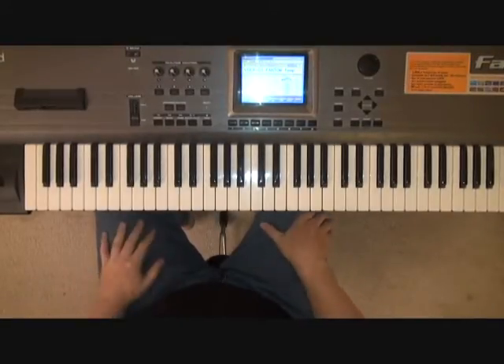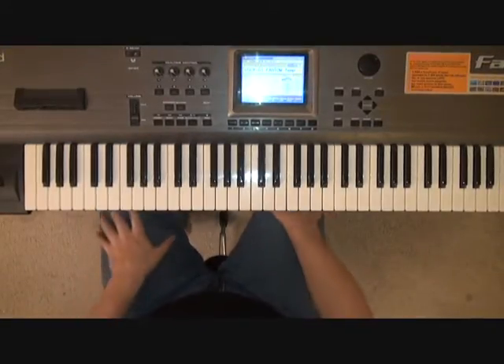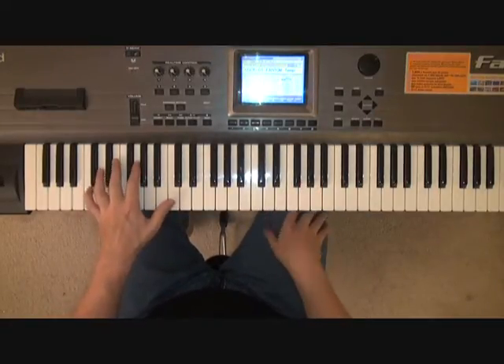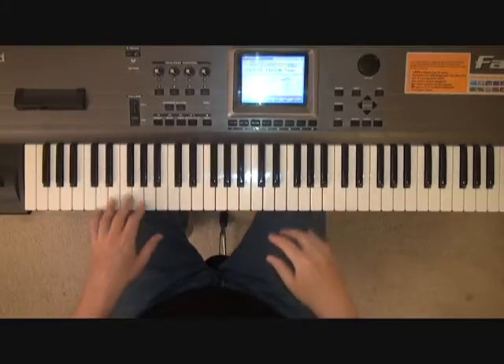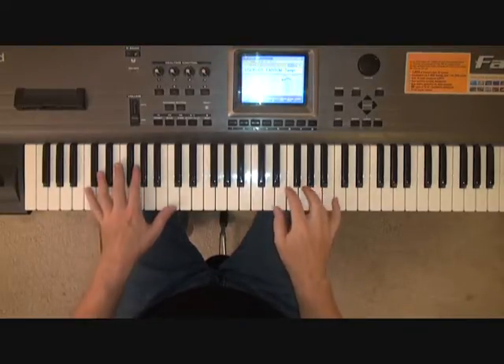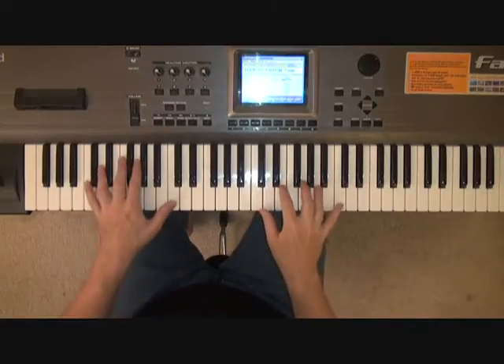Hey folks! Welcome to today's free tutorial. I am piano man Steve Lundgren and we're going to look at Let It Be by The Beatles — one of the truly great songs ever written. We're going to get through the intro on this one.